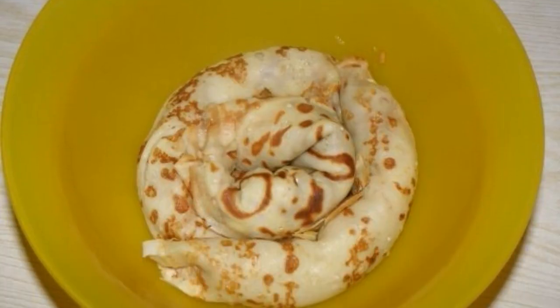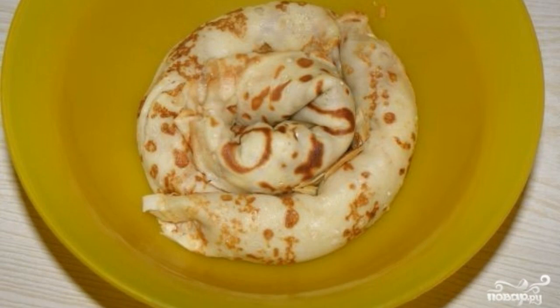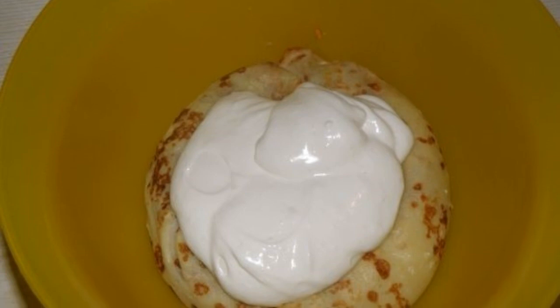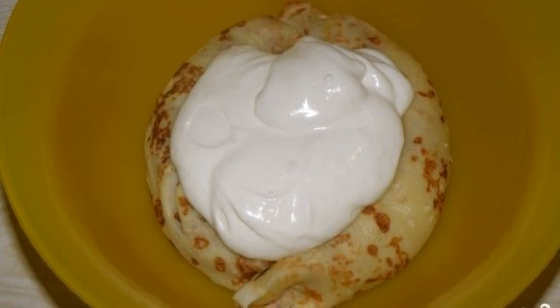Step 6: Take a plastic container and spread all the tightly twisted pancakes in a circle, pressing each pancake well. Step 7: Smear each layer with sour cream.